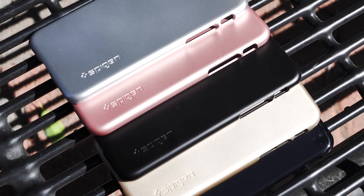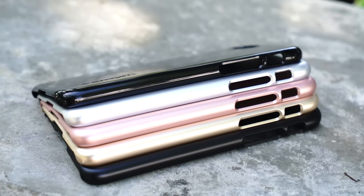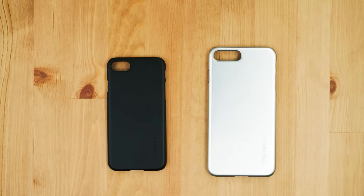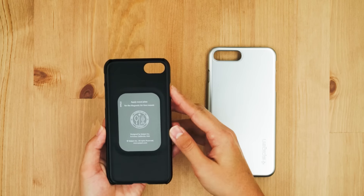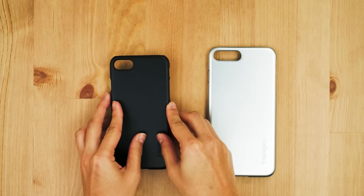Hey guys, this is Zoe with Spigen and I'm here with our ThinFit series for the iPhone 7 and 7 Plus. It comes in 5 premium colors that's ideal for matching the color of your phone. The ThinFit comes with a compatible space for metal plates if you have a magnetic car mount, but keep in mind that they don't come with the case, so make sure to buy them separately.